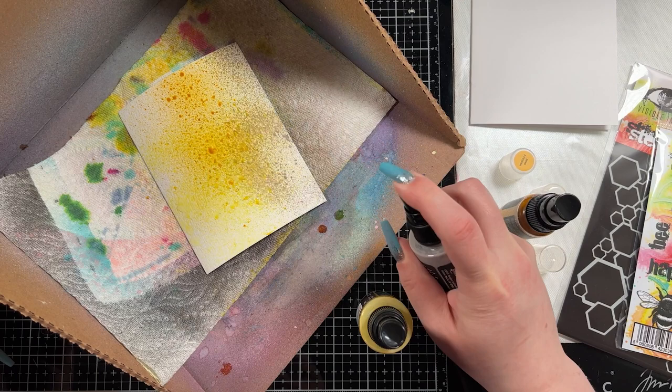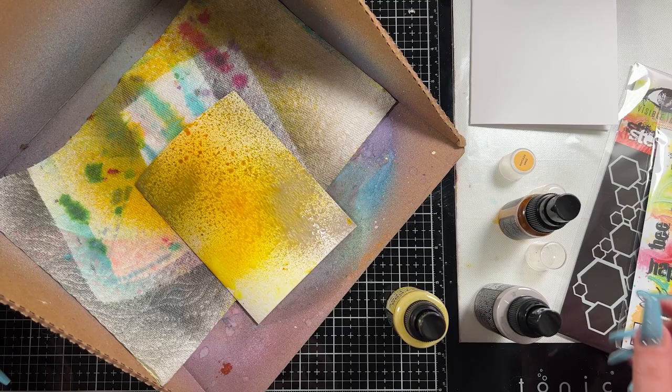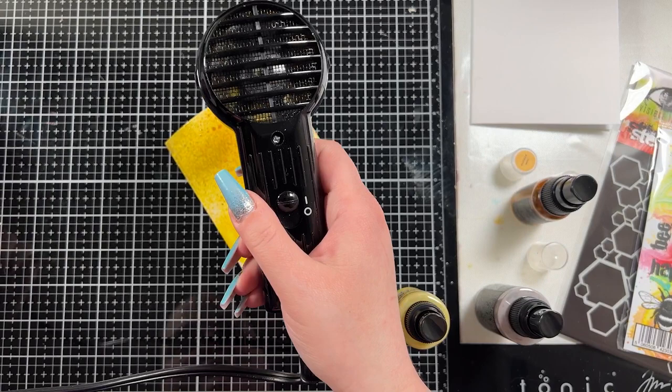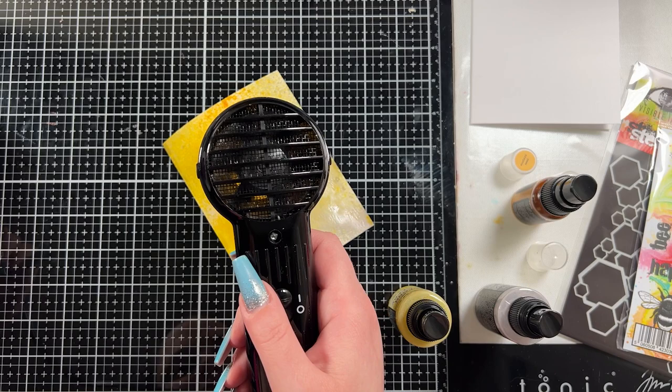I have three colors of sprays. I have Distress Oxide spray in Mustard Seed and Hickory Smoke, and I'm also going to bring in a mica spray which is Flickering Candle. You can't get Flickering Candle anymore — it was a release from Tim Holtz at Halloween time, released in September, so I don't believe it's available anymore. It's a beautiful spray that brings a lot of really pretty yellow colors, and I like to use it anytime I want a vibrant yellow in my background.